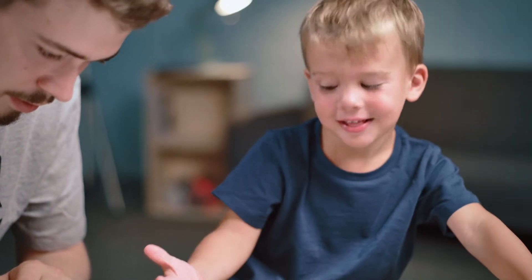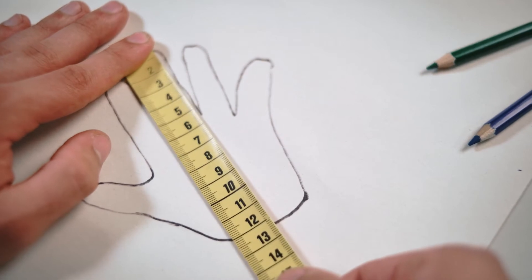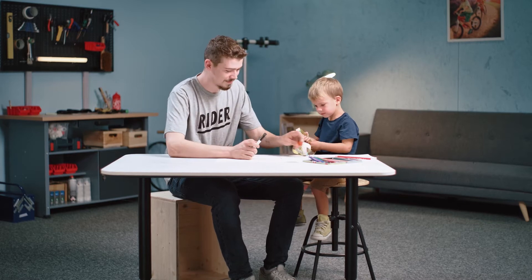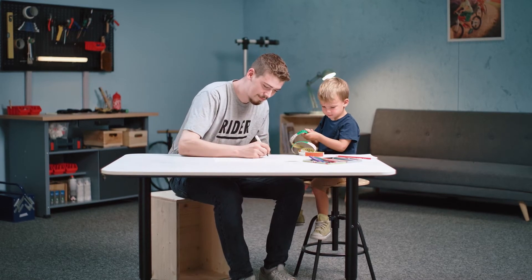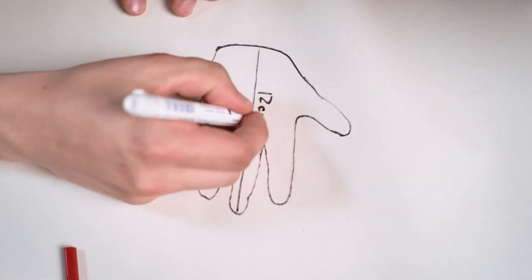Once you have the outline of the whole hand, use your tape measure to measure from the lowest bit of the palm to the top edge of the middle finger. In this case our measurement is 12cm. Done? Time to move on.